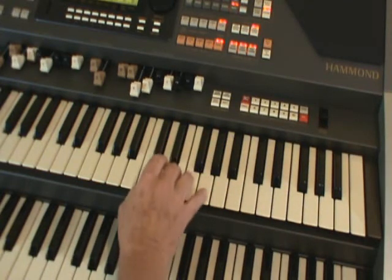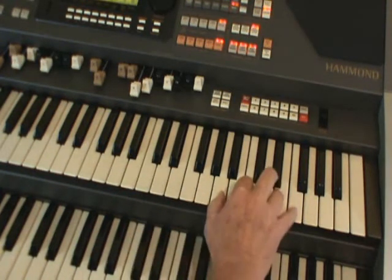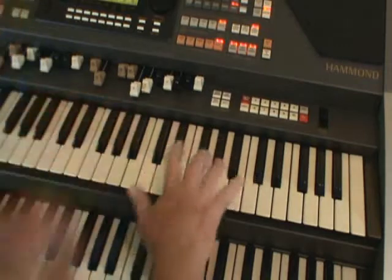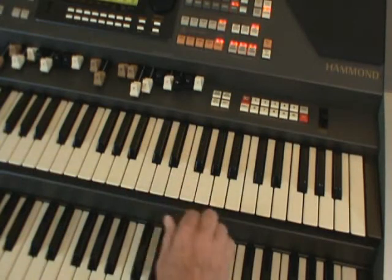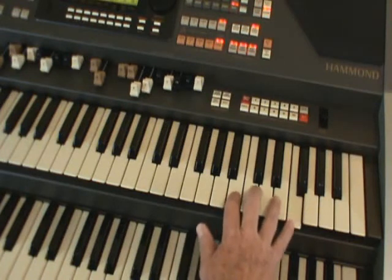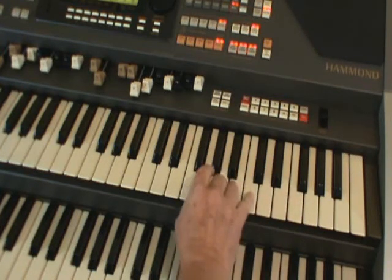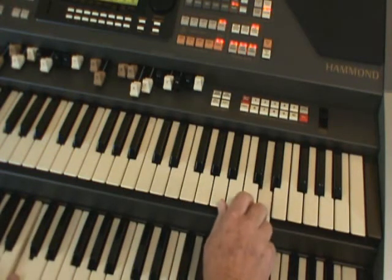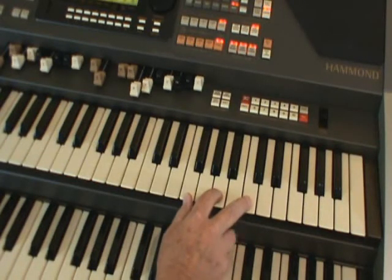So it's a chord of C with a G at the top, C7 with a C at the top, F with an F at the top, a G chord with a B at the top. I want you to start to work on that right hand to be able to play those inversions instantly in any position, because what we're going to do is take a simple tune — let's have Happy Birthday — and to do block chords or close harmony, we use the chord symbol.